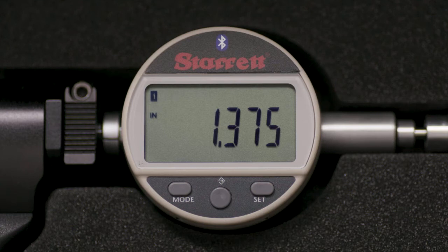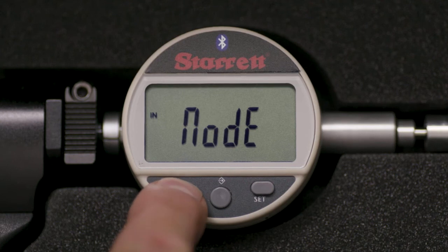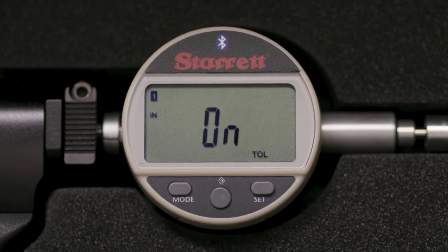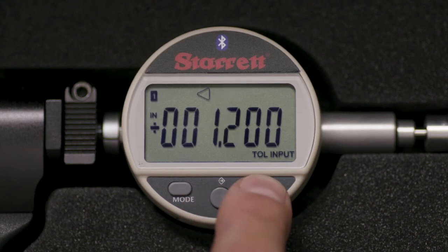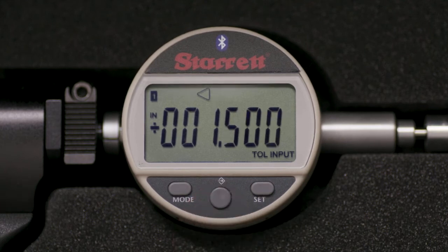Let's set the tolerances on the gauge. Hold the mode button for 2 seconds, then touch momentarily — the display will read TOL. Press the middle button so the display reads ON, then MODE so the leftmost digit blinks. Continue with the SET and MIDDLE buttons until the display reads 1.500, then press MODE.